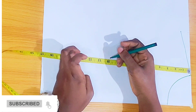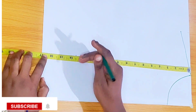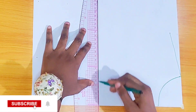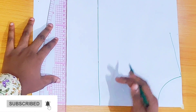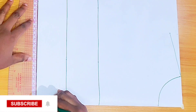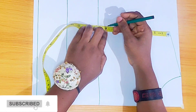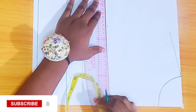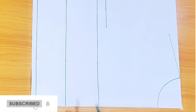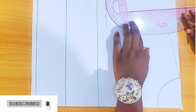From the shoulder line I'm going to mark my shoulder to bust point, shoulder to under bust, and then shoulder to waistline, then connect with a straight line. From this point I'm going to mark my armhole depth — we already know how to get that. Next is to mark out our armhole curve.